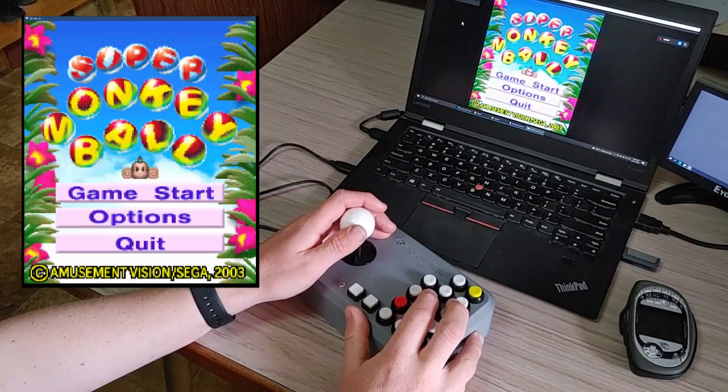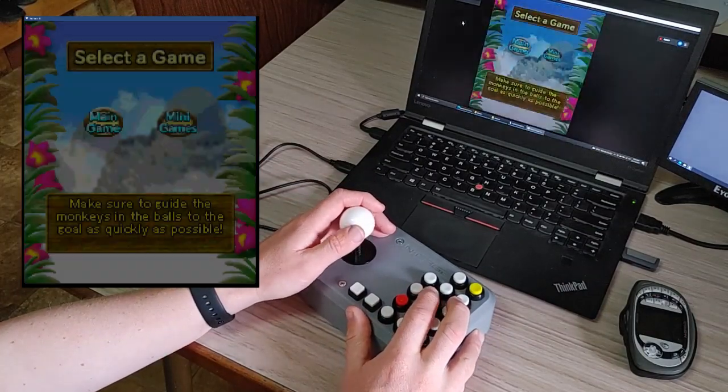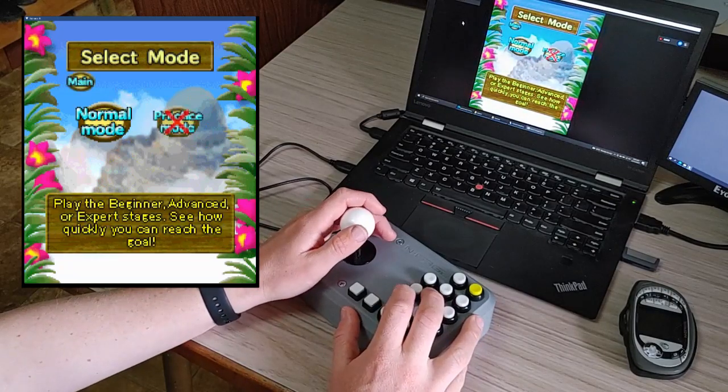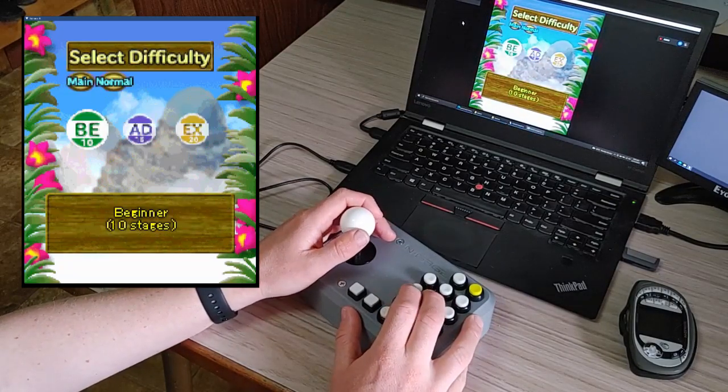Now we'll have a look at Super Monkey Ball, which is always fun. This is a pretty good version of the game — it's very similar to the Game Boy Advance version.